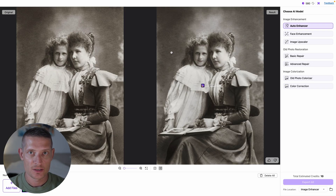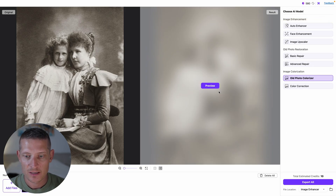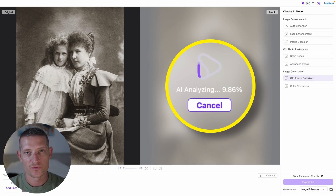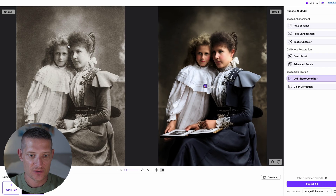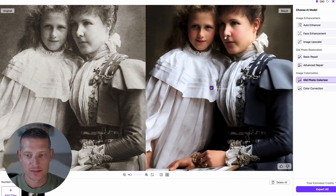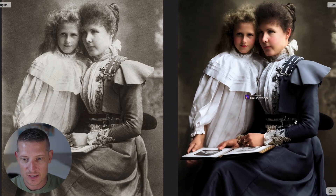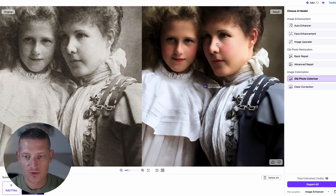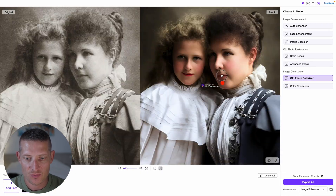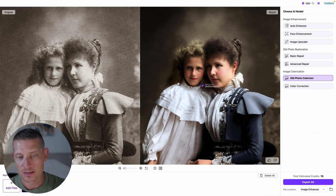The next thing I would like to show you is how to colorize your image. On the right side we can see we have old photo colorizer — let's click on that one and simply click on preview to wait and see a result. And that is done. On the left side was the before and on the right side is the after. Look at those colors — that looks pretty cinematic to me. You can see all those nice blue tones and darker tones. If we zoom in, the quality also looks a lot better. To export, just click on export.